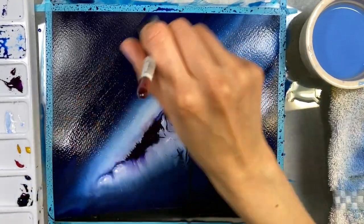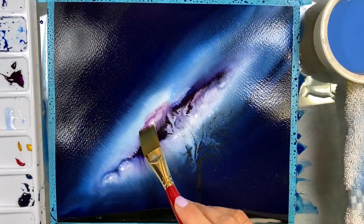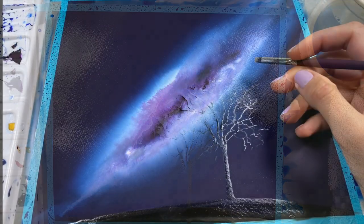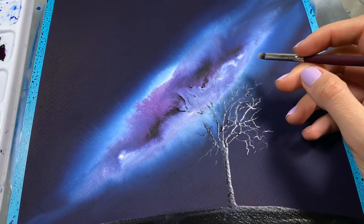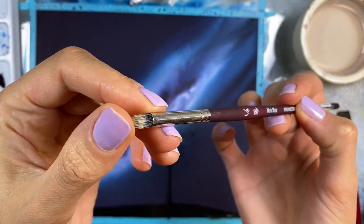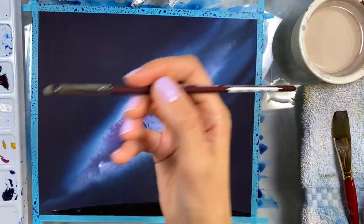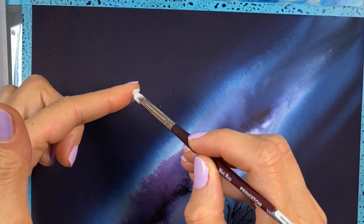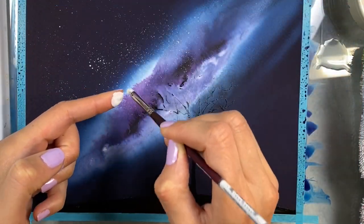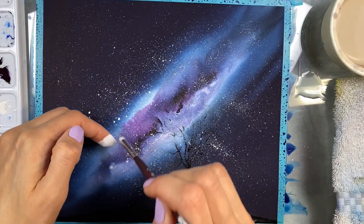Now you can see the difference — how that blue is showing more on the edges of the middle section where I have the white. I need to let the paper dry before I can splatter some paint for the stars. This is a mini mop brush that I am going to use to splatter the paint — white gouache to create tiny stars. It's just rubbing it off my finger and letting it spread. You want to have tiny little splatters, and the best way to do it is to use a smaller brush.